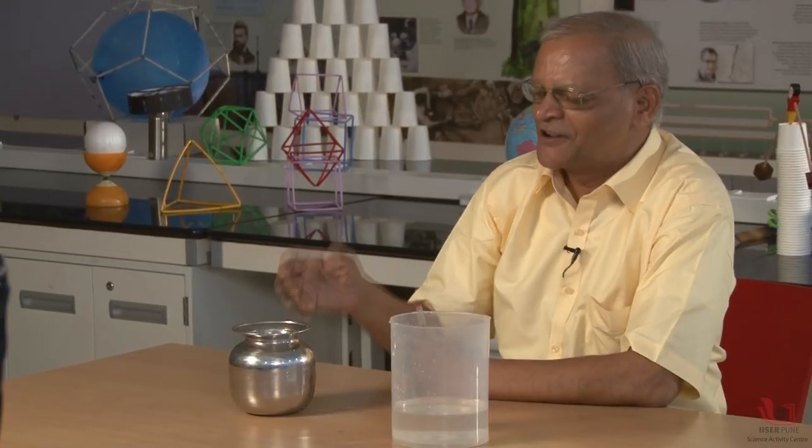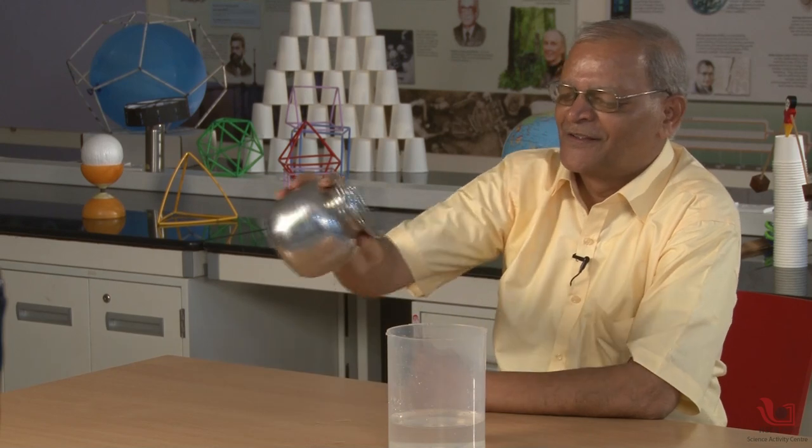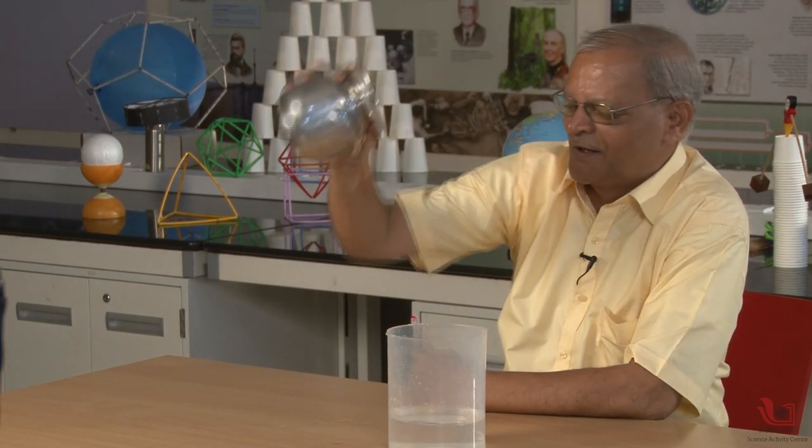Now you will get surprised how it is possible to generate water in an empty utensil by just magic, and within a few seconds you are getting water. Actually, there is no magic, there is no cheating, nothing.